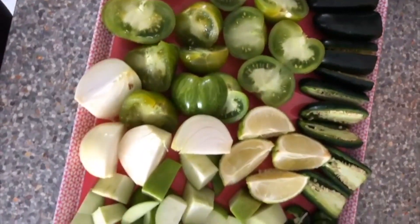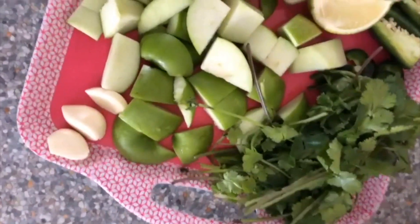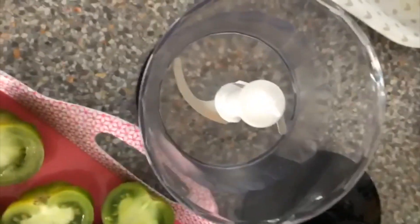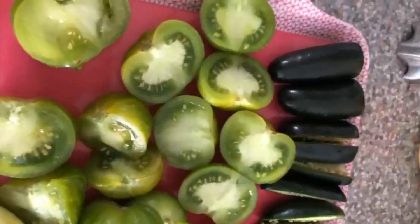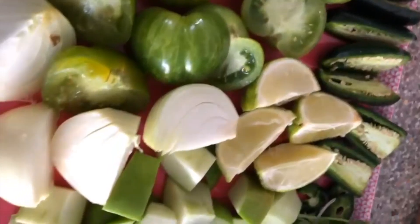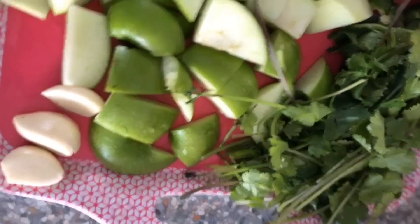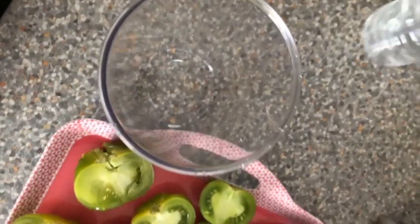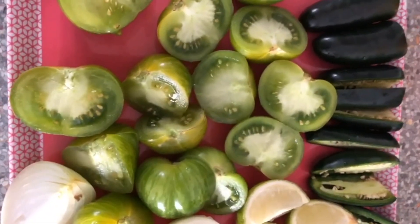I've cut all the tomatoes, green peppers, chilies, onions, lime, apple, coriander, and garlic. We're going to put all of that in a blender with some salt. So we have chopped tomatoes, green chilies, limes, one white onion, two green apples, three cloves of garlic, and some coriander. I'm going to hand blend it all together.